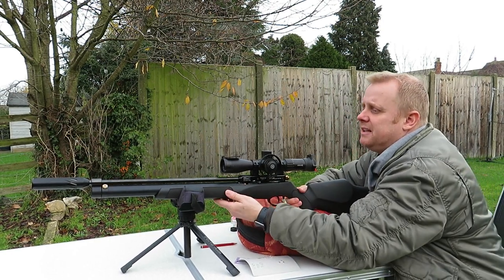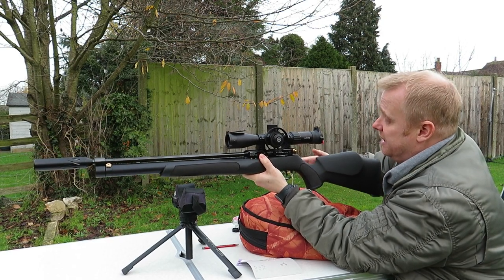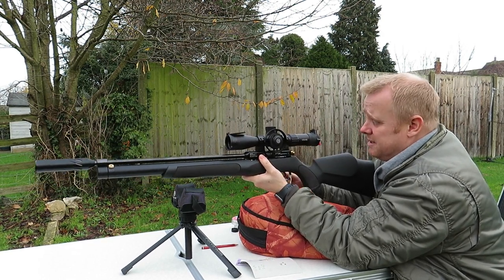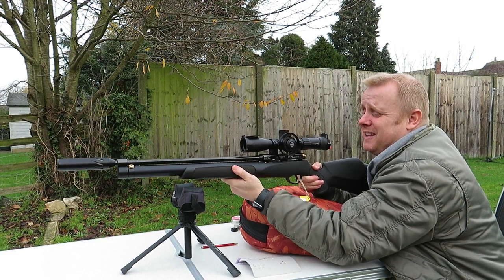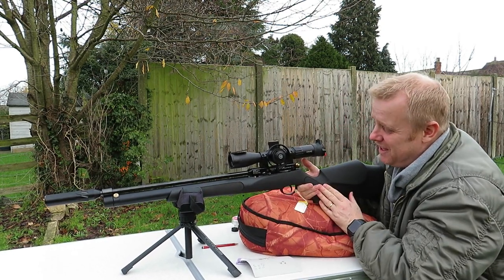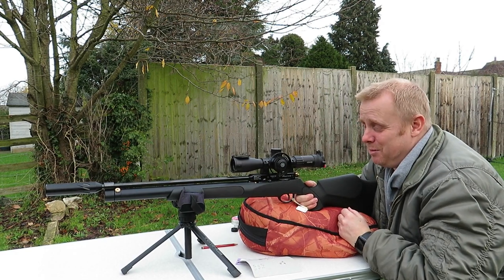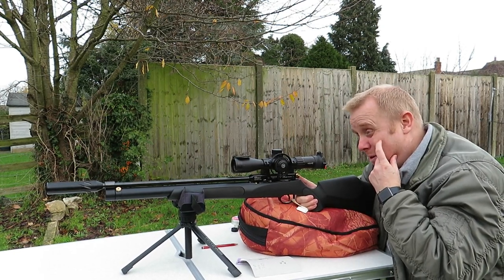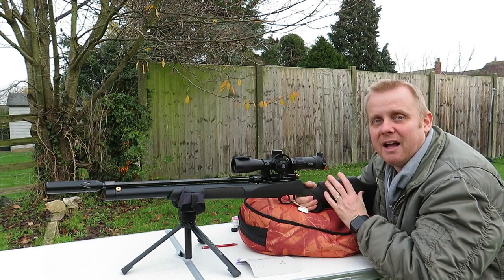So let's talk about the elephant in the room. We've got a synthetic stock. I don't mind synthetic stocks and I personally think this is a really nice solid one. But it's got this sort of rubberized, squishy foam grip inlay at the front and on the palm swell. Personally, I don't mind it — it doesn't bother me. I know some people are going to absolutely hate it and it might be a deal breaker for them, but it'd be a shame because I think this is a classic bit of kit.